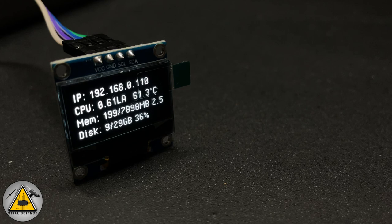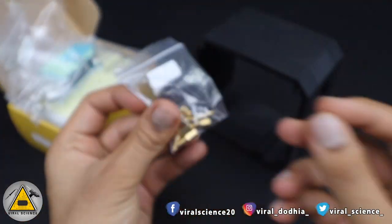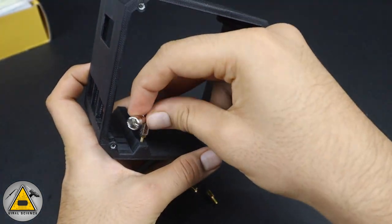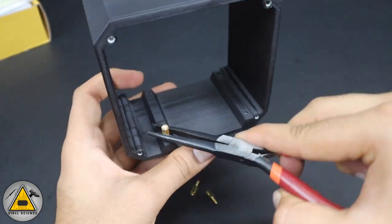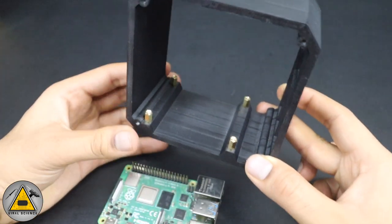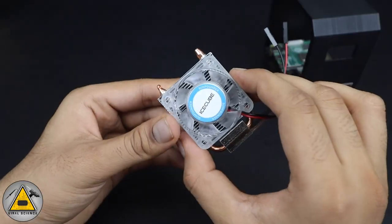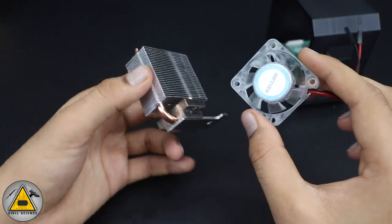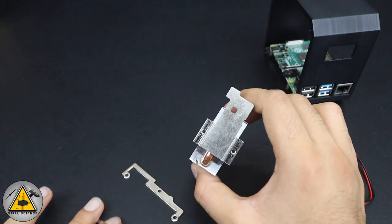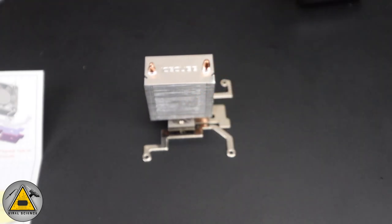After rebooting, the OLED display automatically shows the system information — no need to run the script manually anymore; it's handled by cron jobs. Now we'll assemble the mini 3D printed Raspberry Pi case. First, connect the standoffs for the Raspberry Pi — these were included in the Ice Cube Tower cooler kit. Connect all four standoffs, then place the Raspberry Pi onto them.